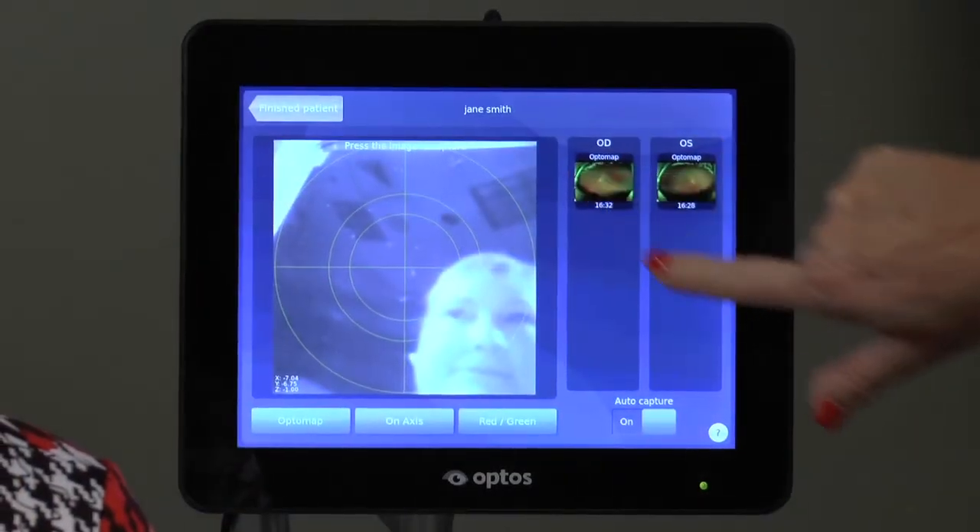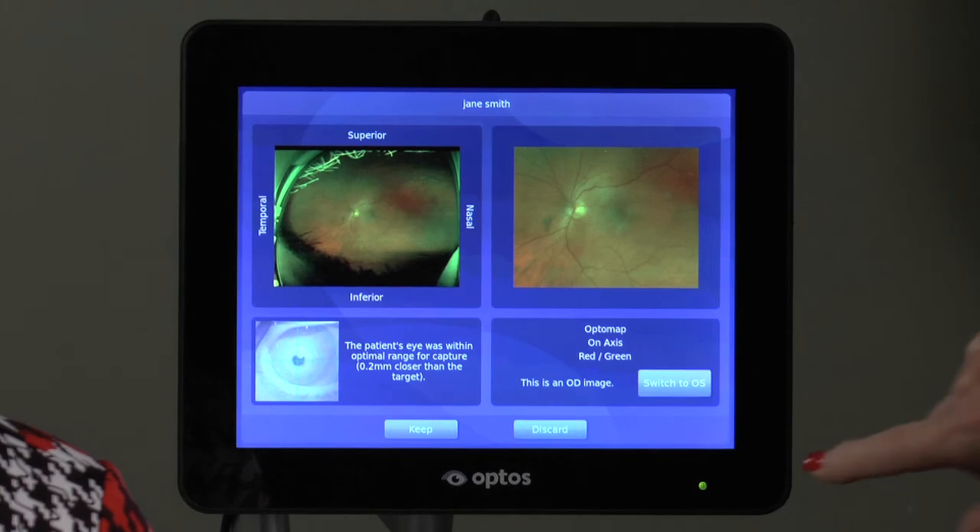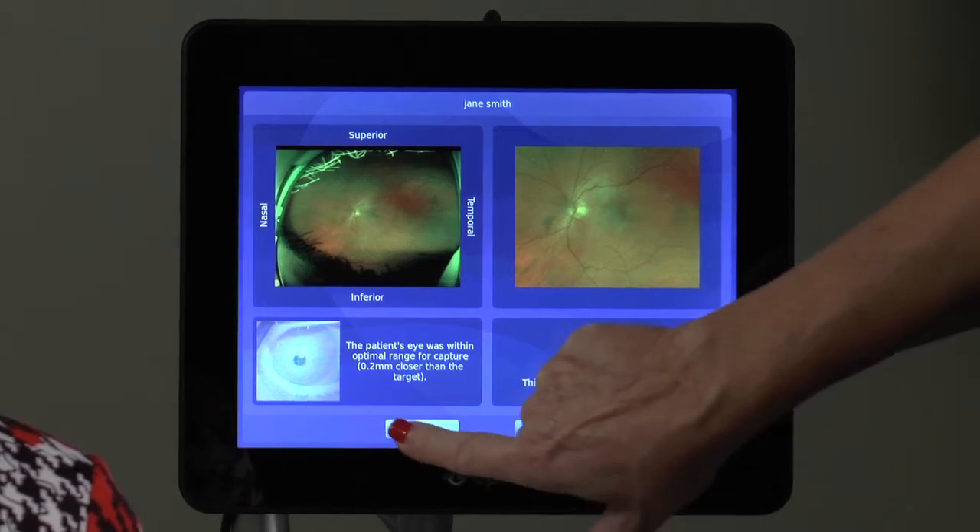If you wish to review an image, touch the thumbnail and it will bring you back to the capture screen, where you can switch laterality if necessary.